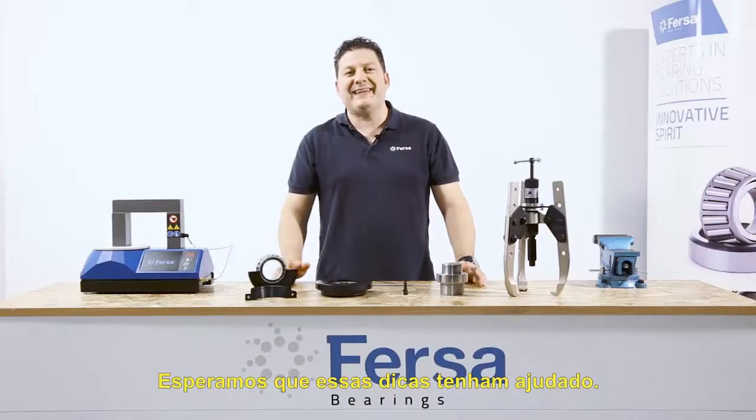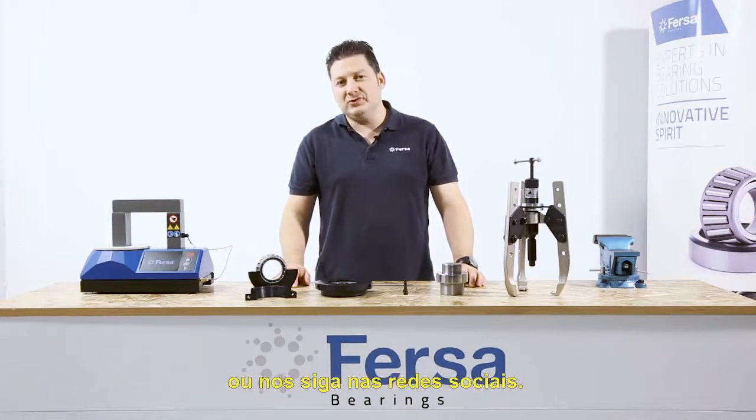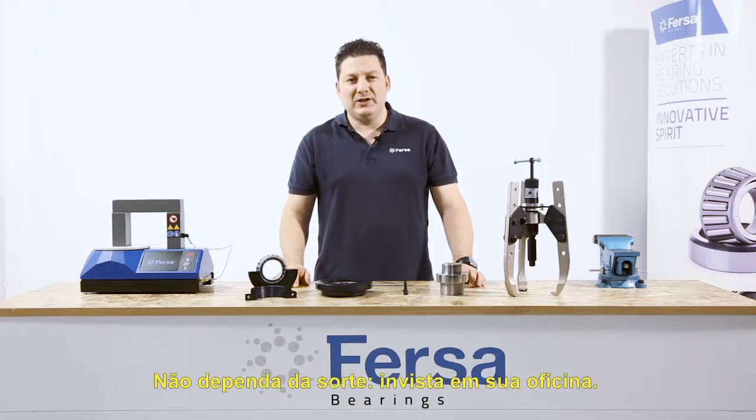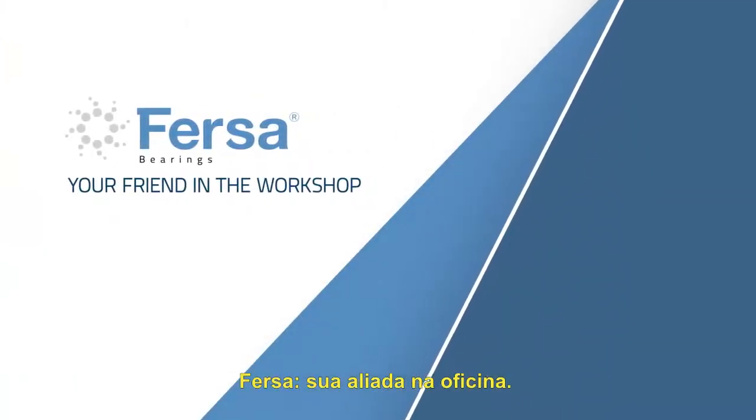We hope these tips have been helpful to you. For more information, visit our website or follow us on social media. Making your job easier is the most important thing for us. Don't play around — invest in your workshop. FIRSA Bearings: your friend in the workshop.